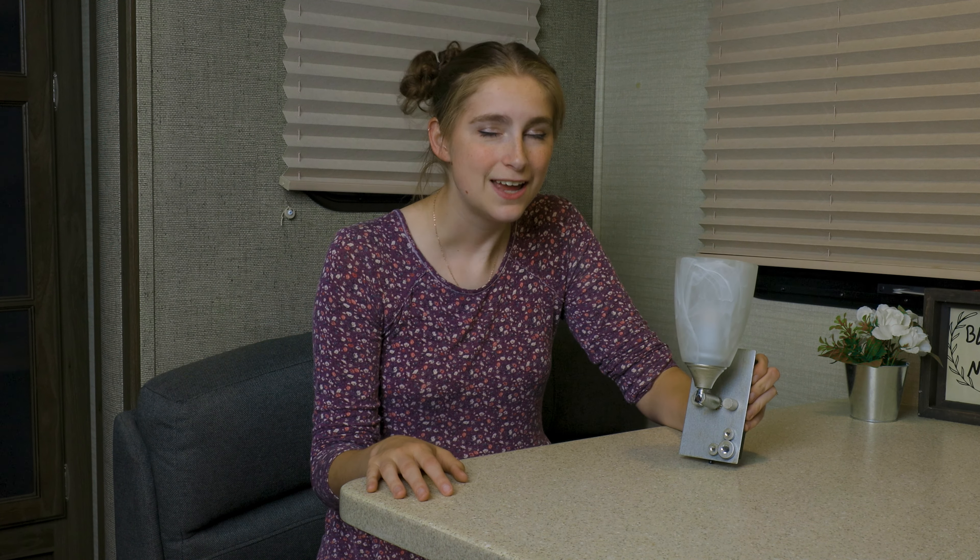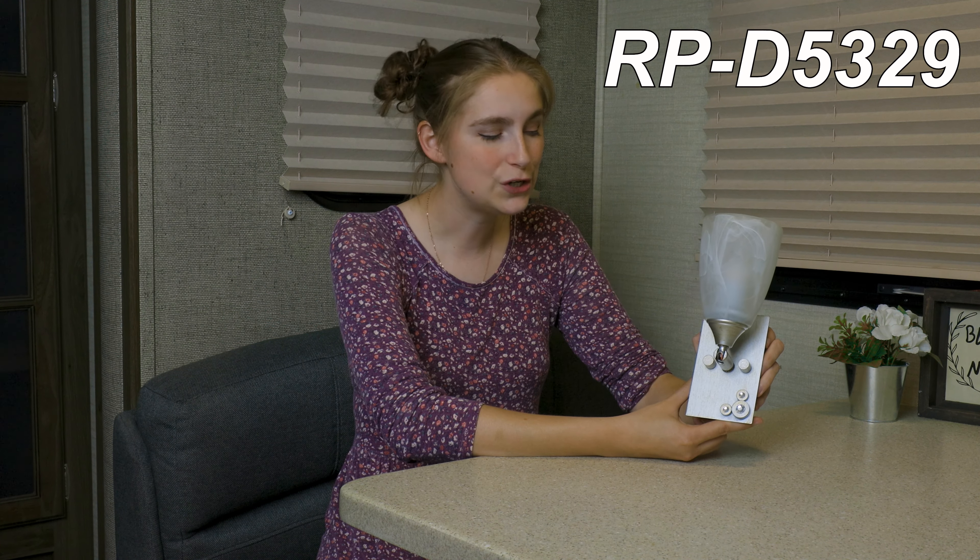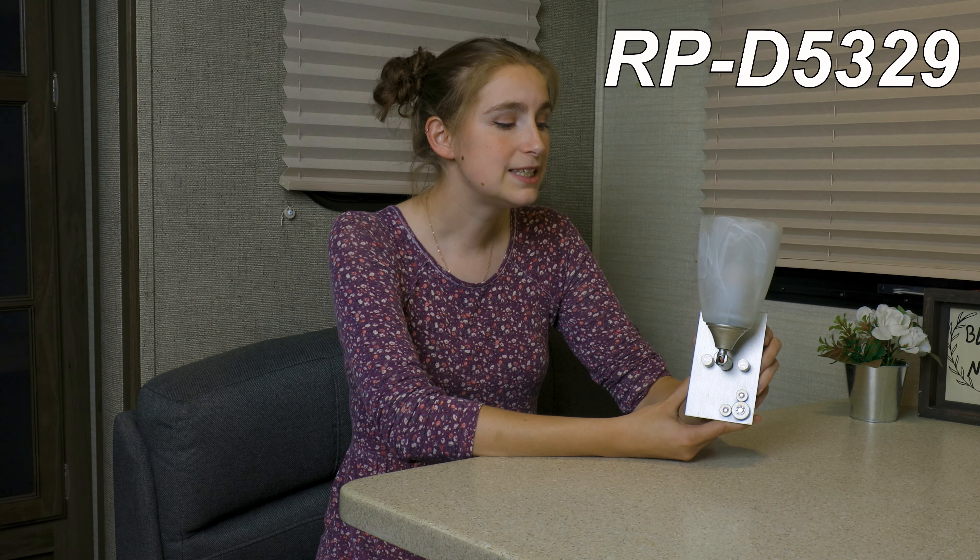Are you wanting to add some decor to your RV but you could also use a light? You might be interested in getting a decorative sconce light. Hi, I'm Lindsay here from Rec Pro, and this is our silver tarnished sconce light. The product code for this is RP-D5329, and this sconce light is perfect for the interior of your RV.